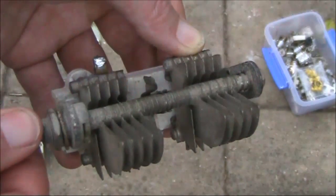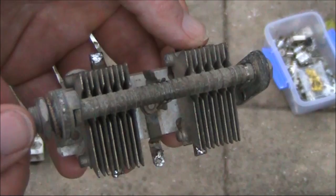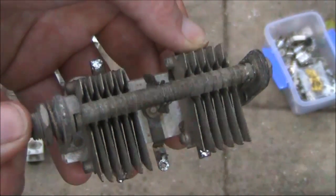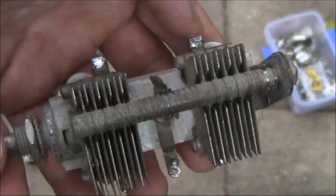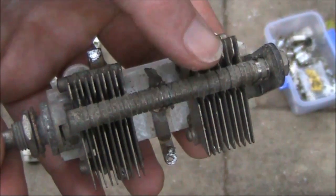This is another two-gang variable capacitor. Note the wide plate spacing, making it useful for high-power RF amplifier circuits. Although 6-metre operators tend not to use antenna couplers, something like this would be a useful capacitor to use if you're building one. It might even be good enough for 10 metres, especially if you connected the plates together to make a single capacitor of doubled value.